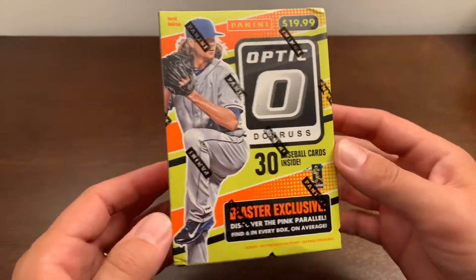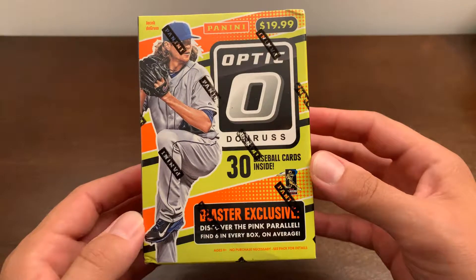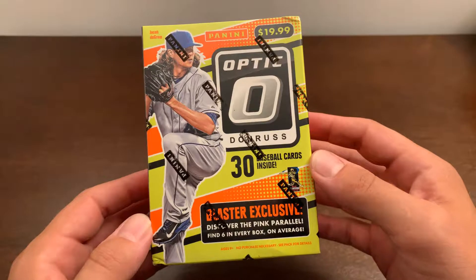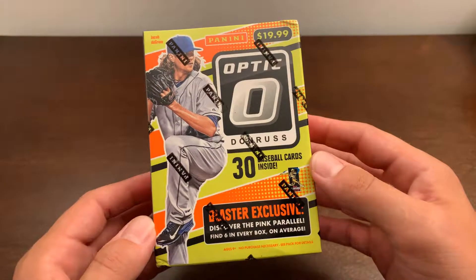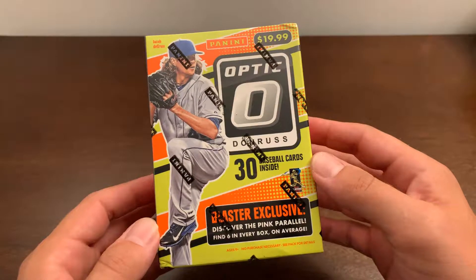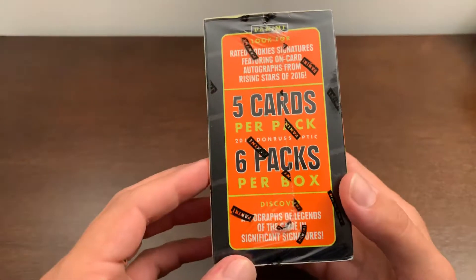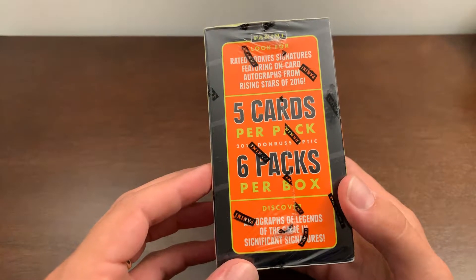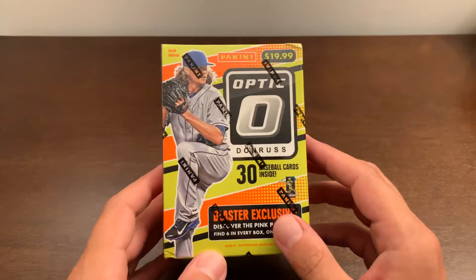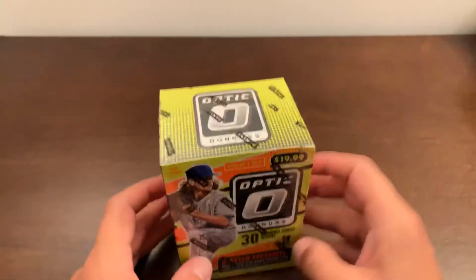Let's take a look at the box first. Here's Jacob deGrom on the front. They have a blaster exclusive pink parallel — there's one in each pack. It's not numbered or anything, not that special. It's a multiplier of 1.5; the vets are 2.5. 30 cards inside, 5 cards per pack, 6 packs per box. There are autos from Rising Stars and from Vets in here, but blaster boxes are hard to come by those autos. Let's see if we can get one.